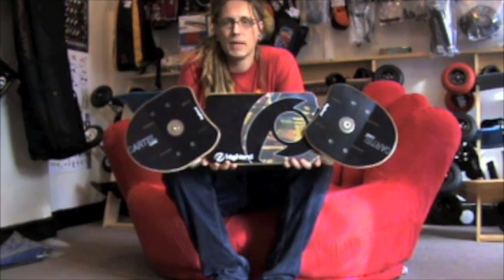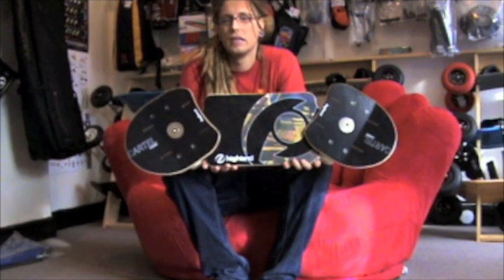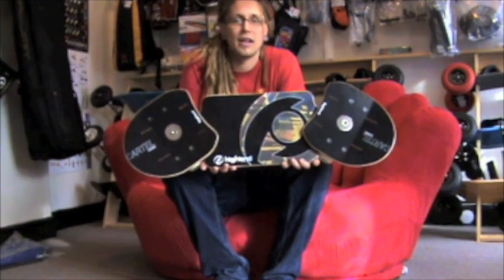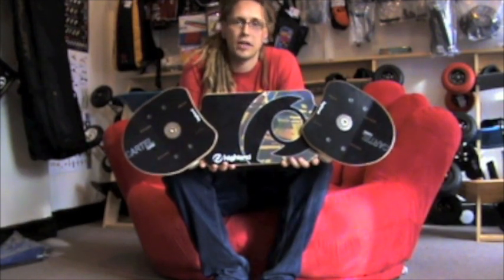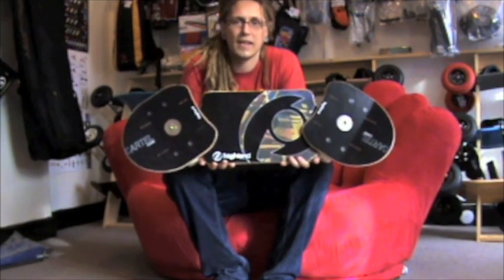This is the kind of board we recommend to people when they first come into the shop and say they want to get into a street board. It's got a 55cm distance and it's fairly light, making it quite easy to chuck around and learn on, and also suitable for smaller and larger riders alike.